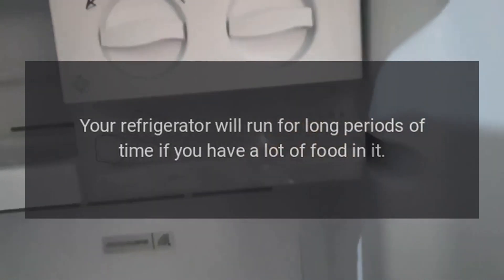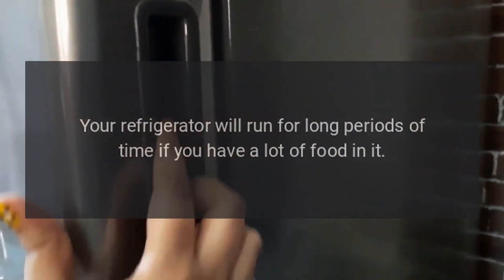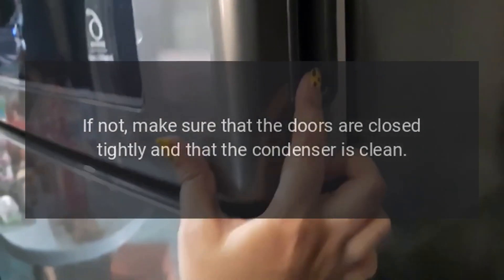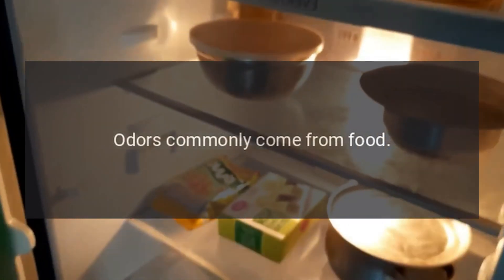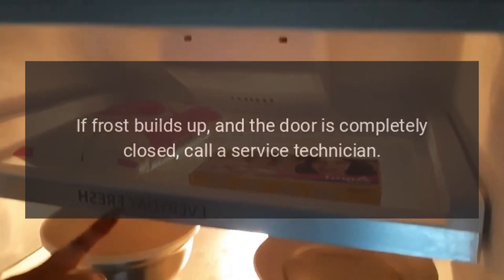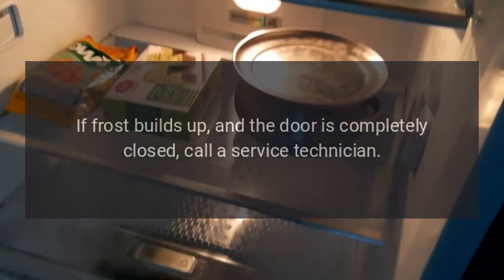Your refrigerator will run for long periods of time if you have a lot of food in it. If not, make sure that the doors are closed tightly and that the condenser is clean. Additional Issues: If the outside of your freezer is warm, check your condenser and clean if necessary. Odors commonly come from food — clean your unit and cover any foods. If frost builds up and the door is completely closed, call a service technician.